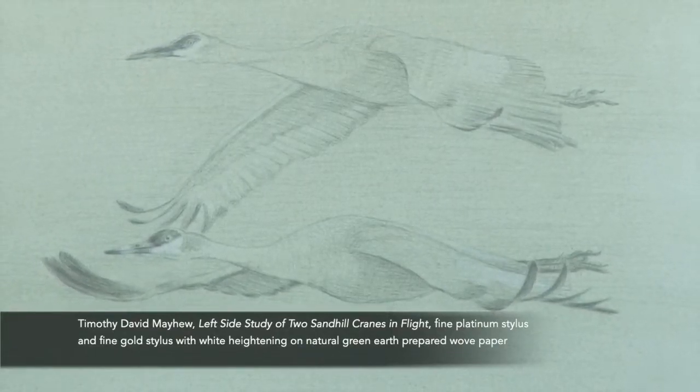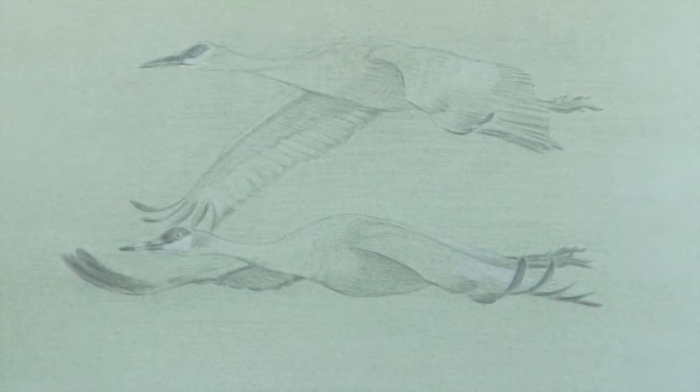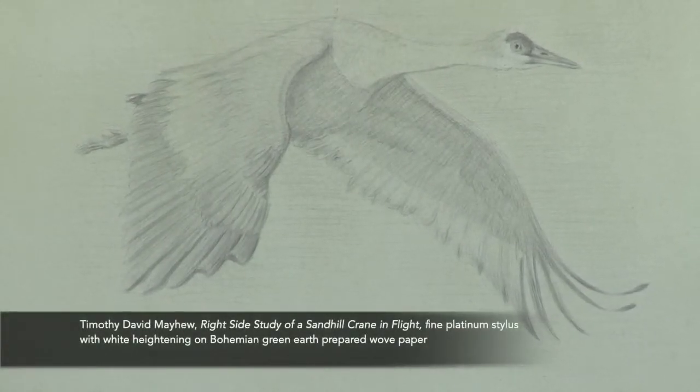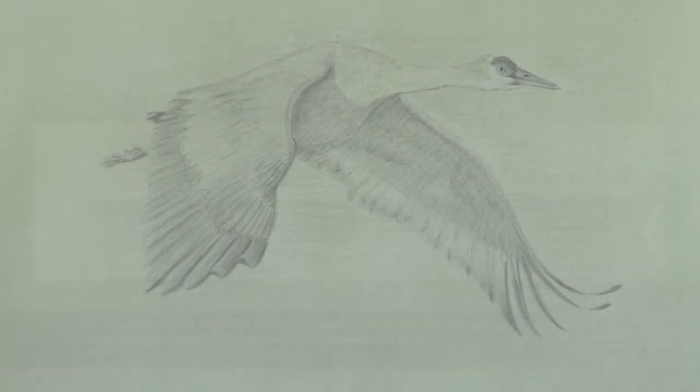Rather than assigning random names to these drawings, such as Crane Drawing No. 1 through Crane Drawing No. 40, I adopted the naming convention used by major museums to title Old Master Drawings using descriptions that distinguish drawings from each other.